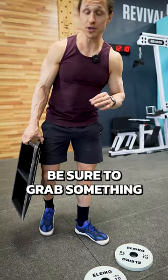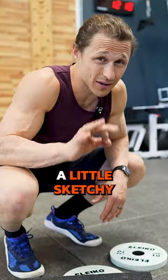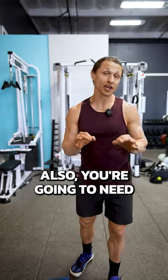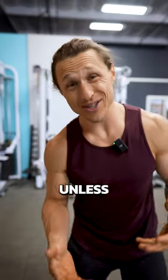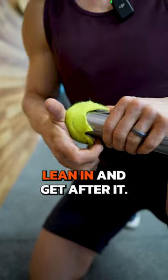Before you start, be sure to grab something to lift your heels, like weight plates or a slam board, and be prepared for this to feel a little sketchy the first time around. Also, you're going to need to do more reps than usual unless you're strong with this weird move. Now you're ready to lean in and get after it.